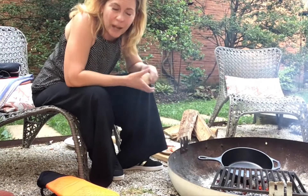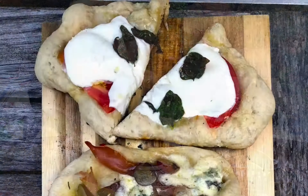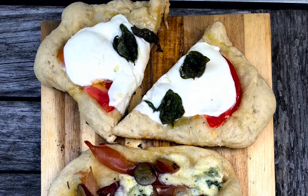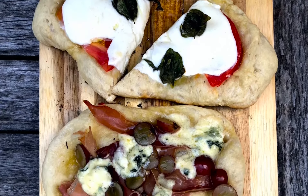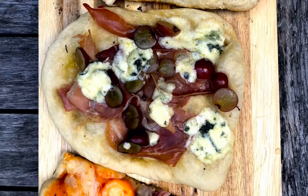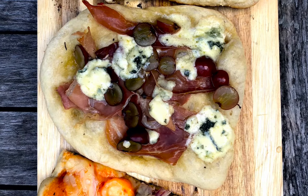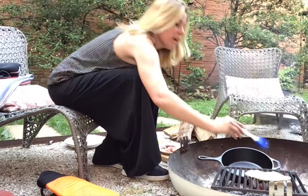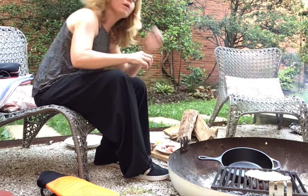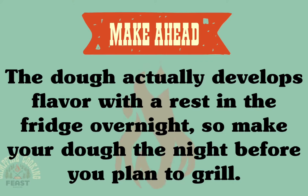I'm just going to keep on going. I have a classic margherita with just fresh mozzarella and basil and also a little bit of fresh tomato. And then I also have — and this is a fun one that I really love — it's grape and blue cheese and prosciutto. You can just make your dough when you're at home and then pack it in your cooler on your way to the campsite and very easily just grill it up when you get there.